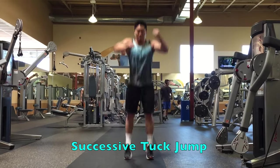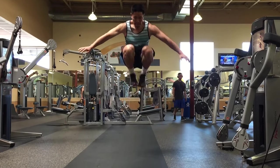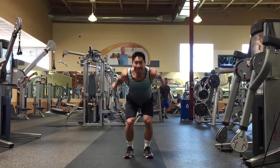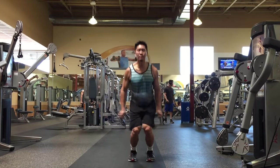Start the successive tuck jumps in the same way as the standing tuck jump, except right when you touch the ground you're going to explode off the ground like a depth jump and perform another tuck jump immediately.